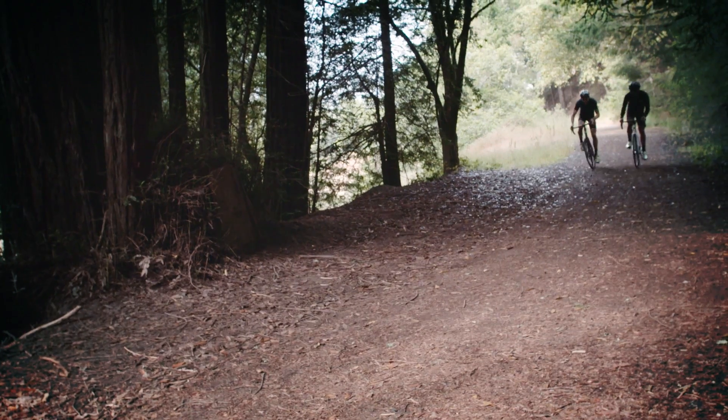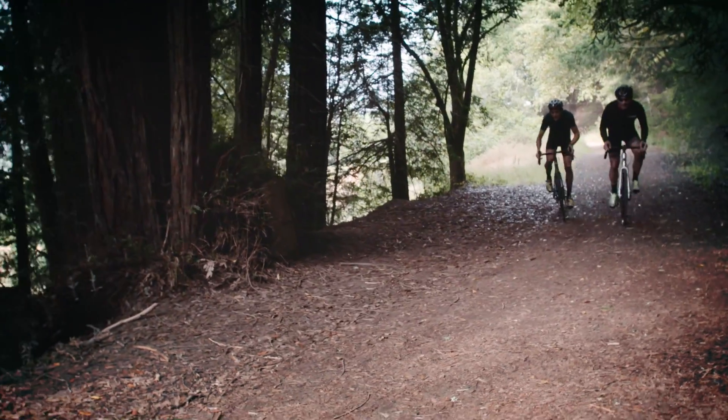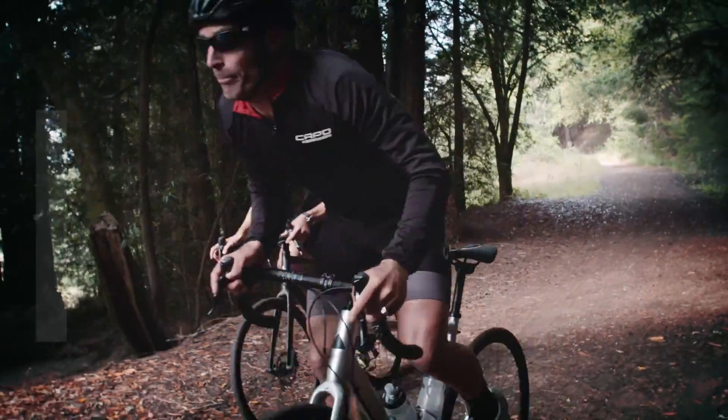The new Marin Beyond Road line takes you further than the traditional road bike ever could. These endurance models let you take any path you feel comfortable, whether it be on the asphalt or up a gravel road with a secret view.